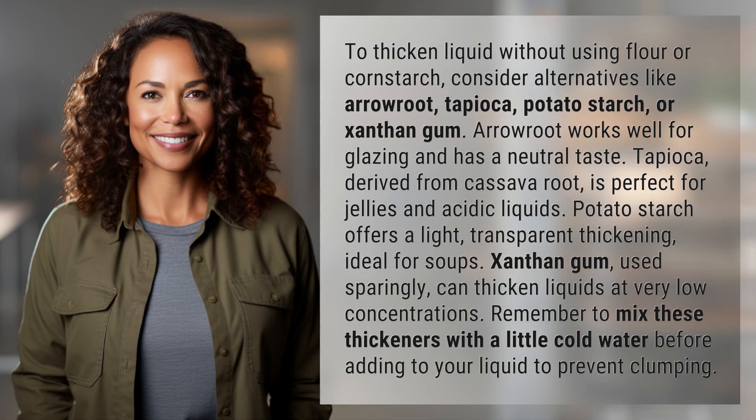To thicken liquid without using flour or cornstarch, consider alternatives like arrowroot, tapioca, potato starch, or xanthan gum.